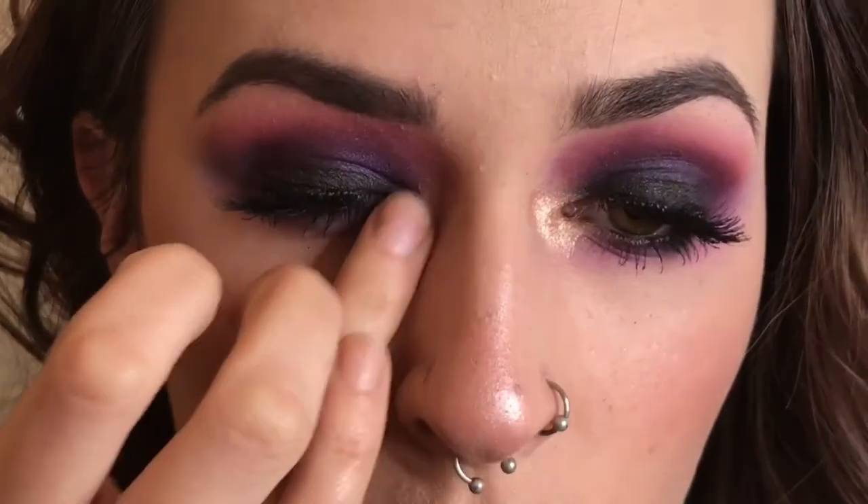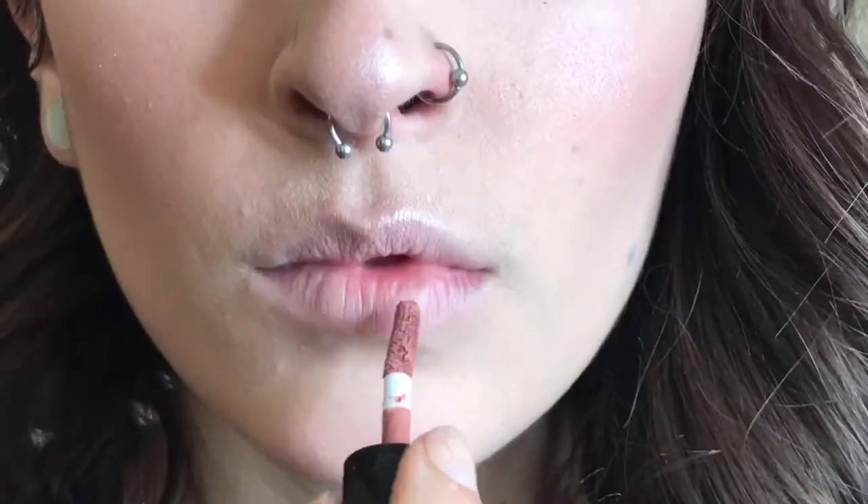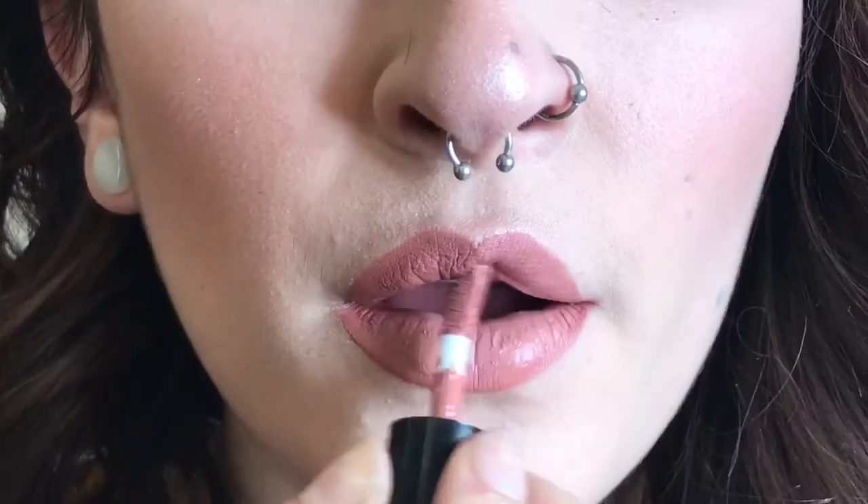I'm curling both of my lashes and then applying Too Faced Better Than Sex Mascara top and bottom. And then I got these lashes from Forever and I actually like them even though they're pretty cheap. I'm taking a combination of Luscious and Nectar from the Sweet Peach palette for my inner highlight. And on my lips I'm using TARDIS Birthday Suit and Benefit Hoola Lip Gloss.